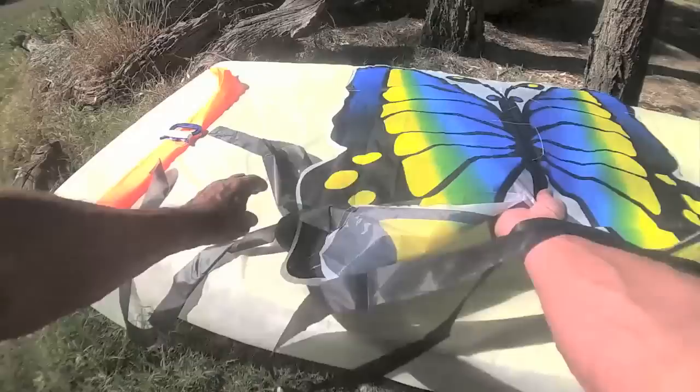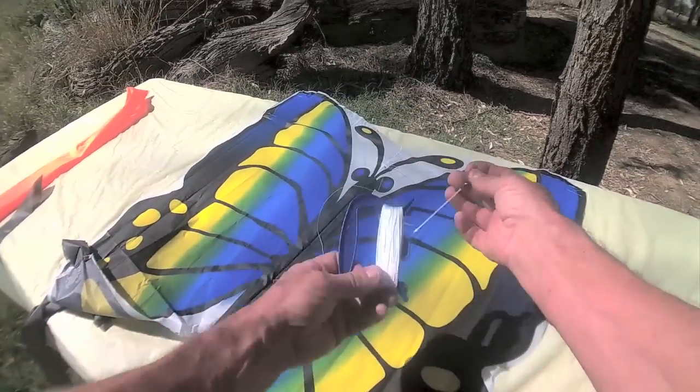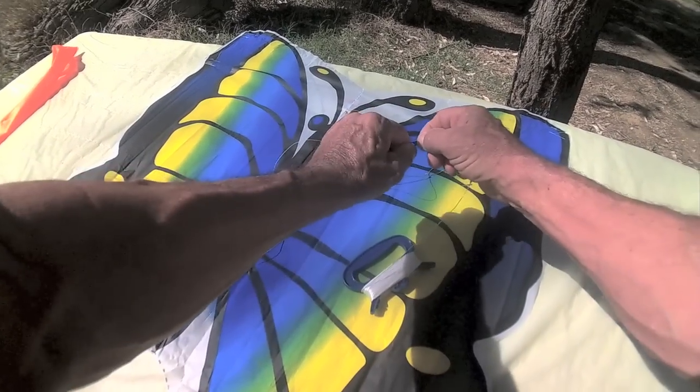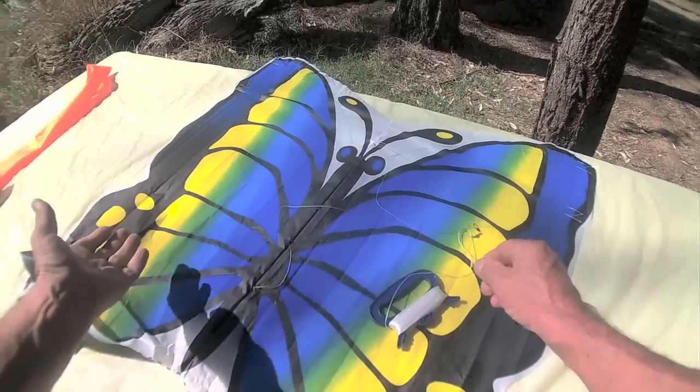The front — what I'd like you to do: the hand line comes with a little clip. Undo that, put it on there, and then you're ready to fly your kite.